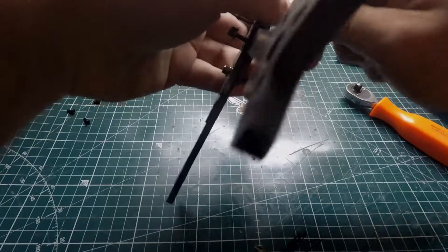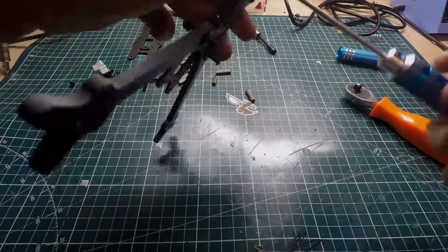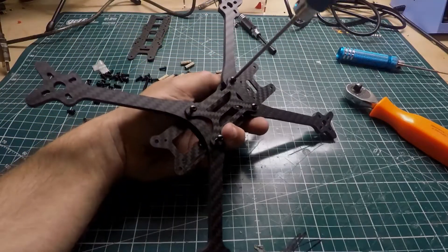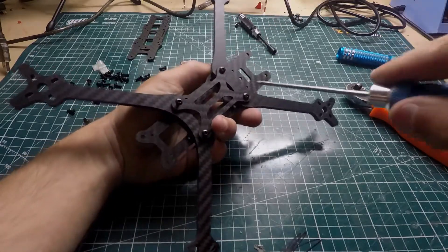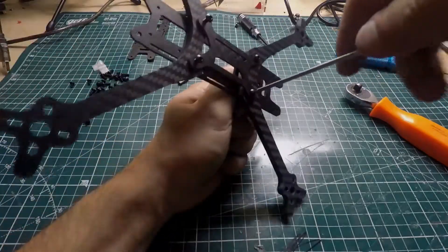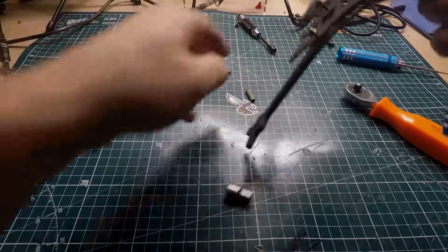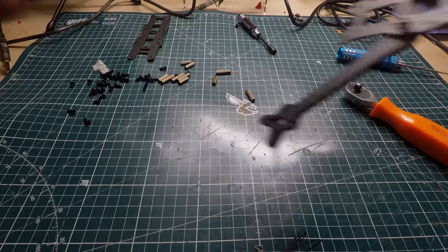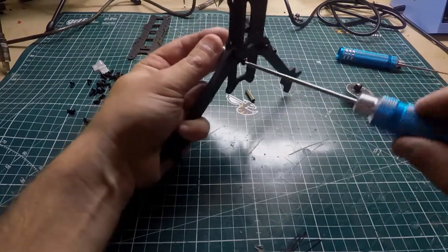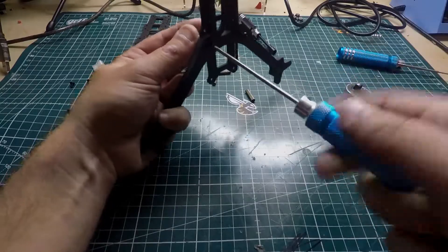That's one, that's the second one — might be easier doing it like this. There we go. Get all these bolts tightened up — there we go, that's tight. Now the front ones, tighten those up. This is a really awesome looking frame I tell you, it looks sick when you're building it all out.